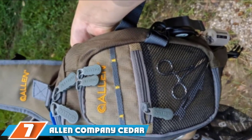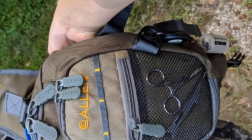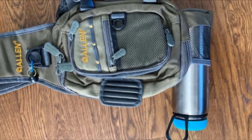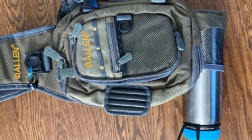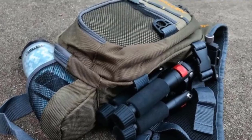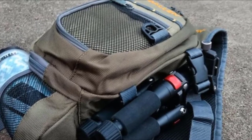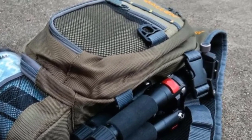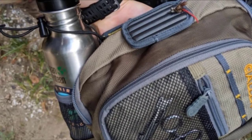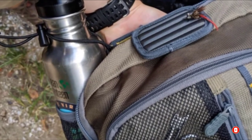At number 7 we have the Allen Company Cedar Creek Fly Fishing Sling Pack. When it comes to easy packing and organization, the Cedar Creek pack is one of the most impressive sling pack options. Its roomy central compartment easily fits two 9-inch tackle boxes or up to six standard-sized fly boxes. The shell is made from polyester that provides decent strength while keeping the weight low. Besides the padded sling strap, the bag also has a waist strap for additional stabilization, along with multiple D-rings, a zip-down workstation, and high waist lining inside.